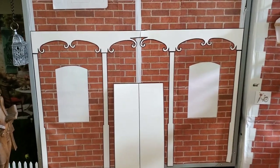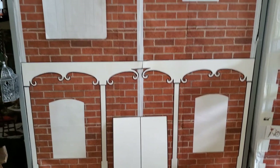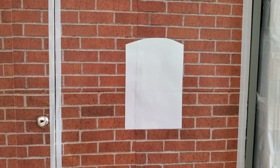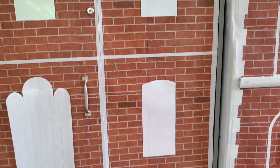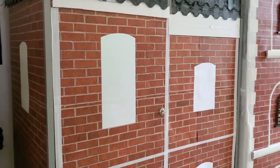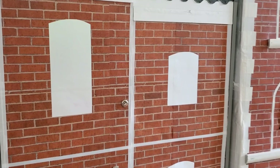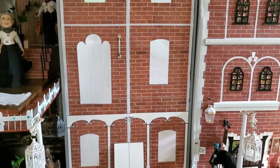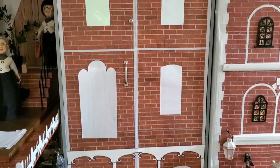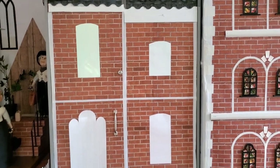Against my better judgment, I went ahead and started attaching the vinyl window cutouts to the brick townhouse. I was feeling like I should figure out what I'm doing on the windows, do that all, and then attach them — but something in me just wanted to go ahead and put these on and work from here. I kind of have to listen to that voice in my head, even though it doesn't always make a lot of sense and sometimes causes problems. It always helps me to have things in place to help me visualize what I'm doing and what it's going to look like. I'm just going to work from here on the curtains and painting.